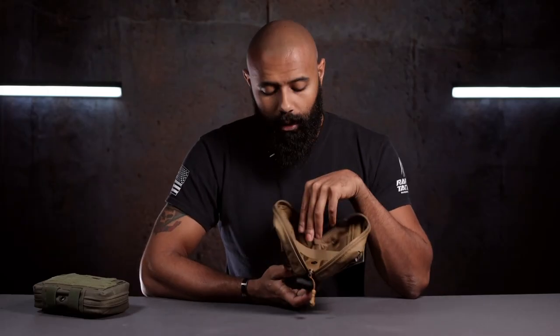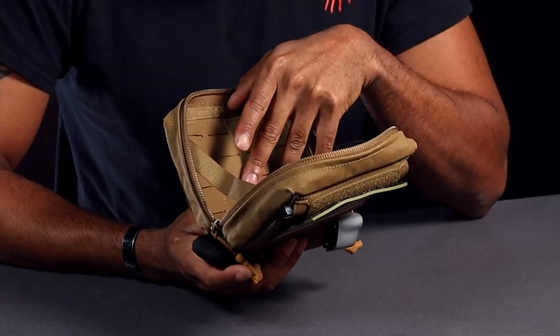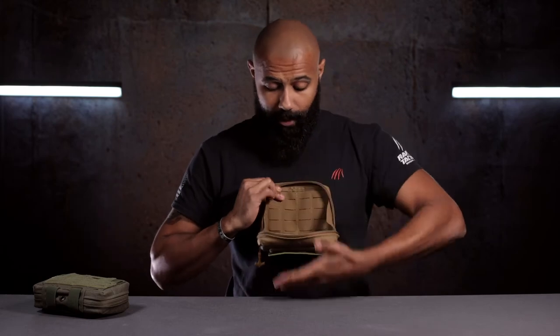There's also a drainage hole in there. If it gets wet in really crappy weather, it's going to drain so you're not carrying all that extra water weight. This interior is also lined with MOLLE so you can put extra pouches in there as well — maybe a small pouch for a multi-tool or something like that. You just stick it in there, open up your admin pouch, your multi-tool is right there, take it out, use it, put it right back in, close it up, and you don't have to worry about it anymore.